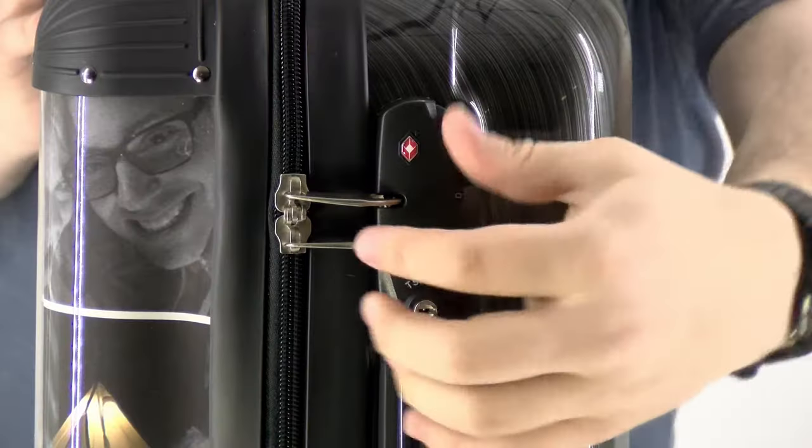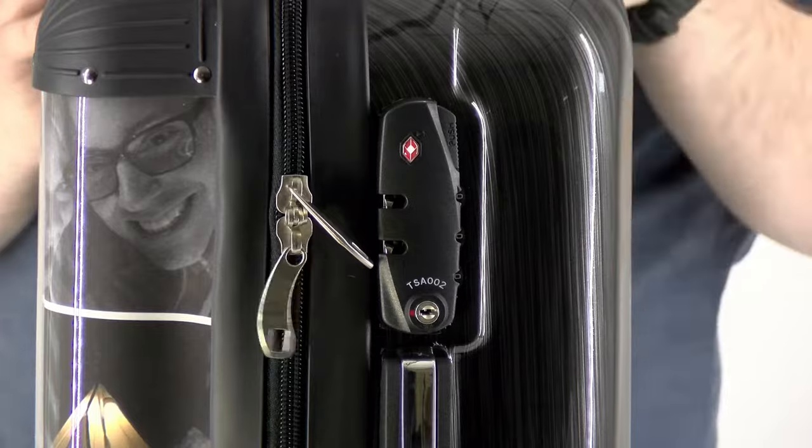On the side, there's the built-in combination TSA lock. Push the button and the zipper pulls pop right out.